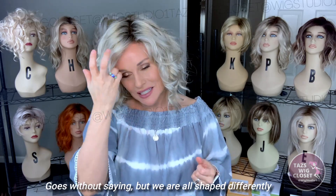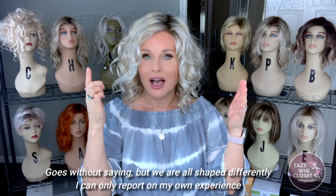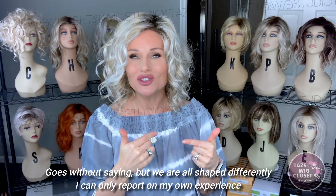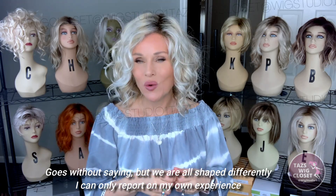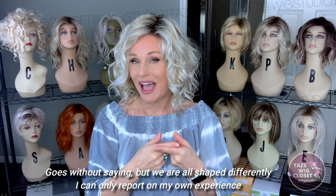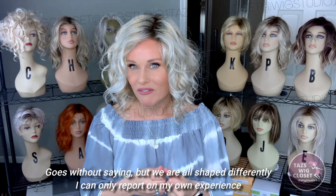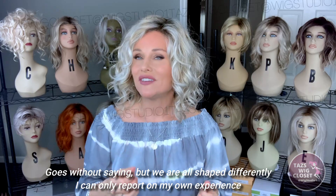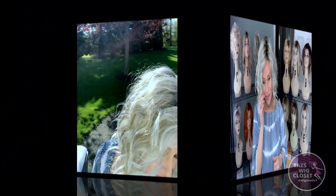Julianne comes in an average size and a petite size — I have the petite size. None of the other measurements are affected; it's the same exact style just with a slightly smaller cap, about an inch shorter from ear to ear, front to back, and in circumference. However, I still had to cinch in the adjusters to accommodate a 21 and a quarter inch circumference. With an average size you'd have to crisscross the adjusters, but because it's the petite I don't have to cinch quite as far. There's no baggy cap anywhere — it fits me like a glove.